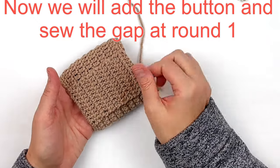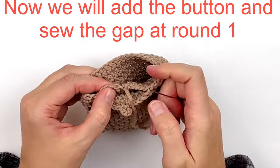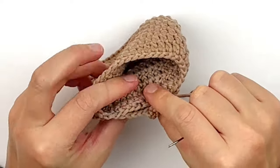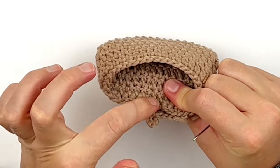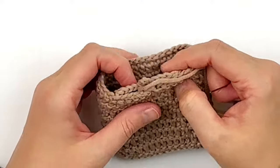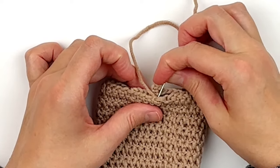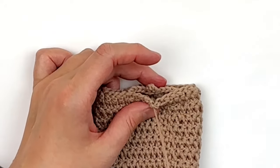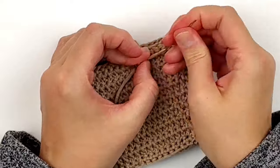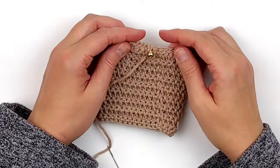Now add the button and sew the gap from round one using the beginning tail. Use the beginning tail to sew that little gap shut. This is technically the outside. Line up the button loop and make sure you put the button in the center where it will line up with that button loop. Once you're satisfied it looks good, weave in your tail.